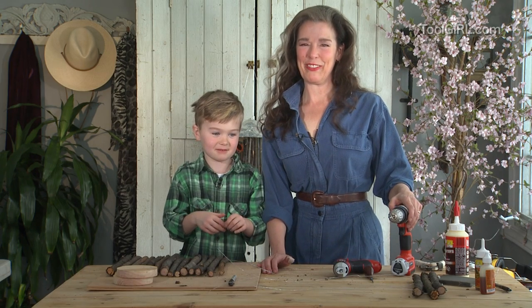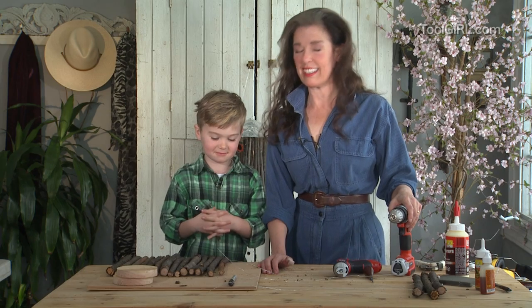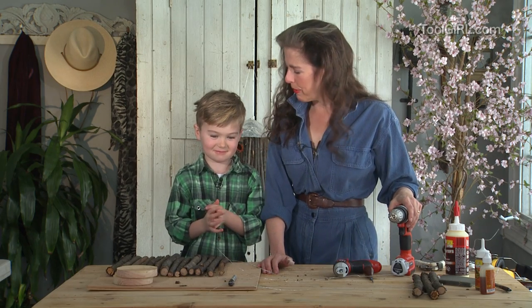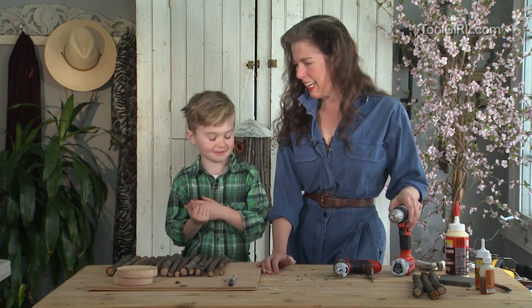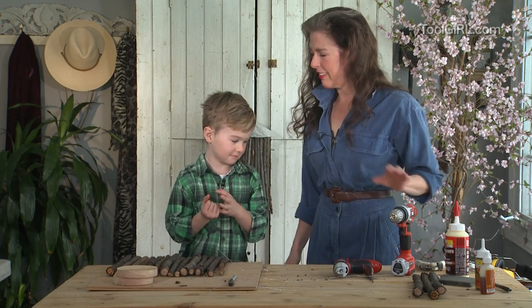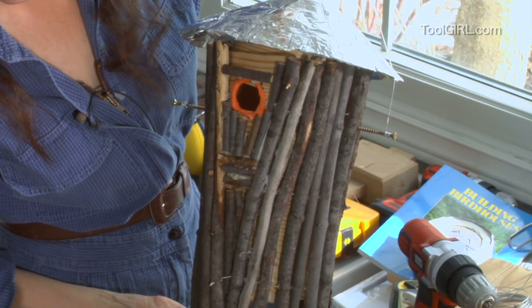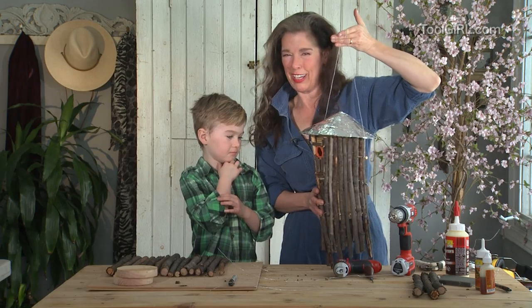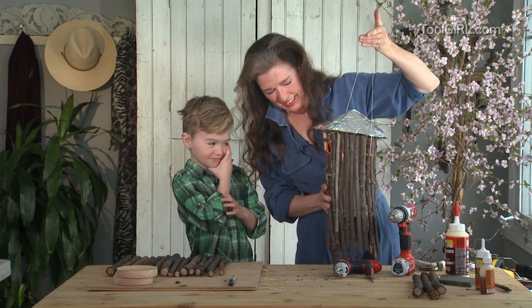So I'm here today with my friend Xander and we're gonna build a birdhouse. He is actually really interested in tools. Okay, well, you know what we're gonna build? We're gonna build a birdhouse a little bit like this. It's an experiment where I try to figure out how to do it, so it's a little bit wacky, don't you think?